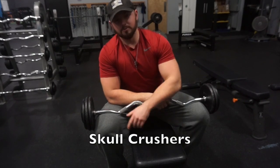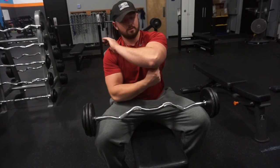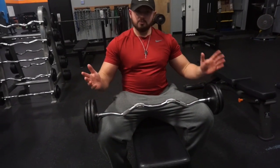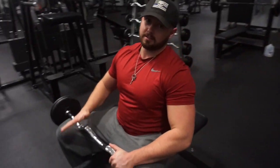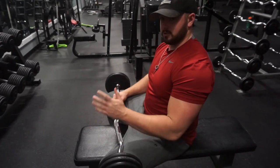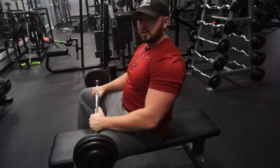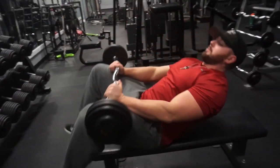The next exercise is called skull crushers. This movement you're going to feel a lot in the long head of the tricep and the medial head of the tricep — two muscles right here on the backside of your arm. It's really just personal preference on grip. We have the easy bars here which give you a nice curved grip so your wrists won't get screwed up. You can go close grip, you can go wide grip, whatever works best for you and wherever you feel it better.